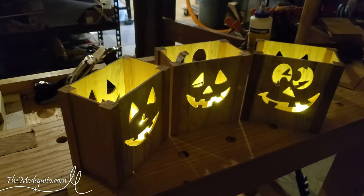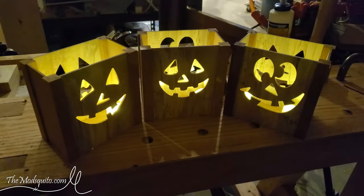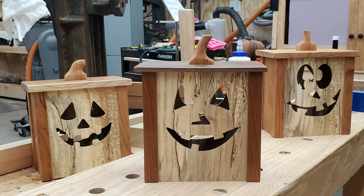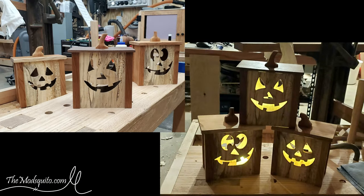Hey, it's Mosquito, also known as Chris. Welcome to the shop. Today I'm going to make a couple of these little pumpkin box things, and they are some spalted maple, some thermally modified ash, and some cherry and a little bit of walnut.